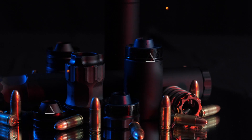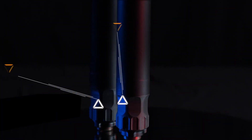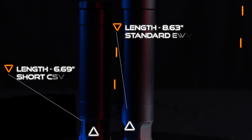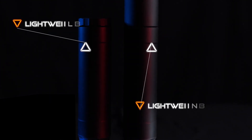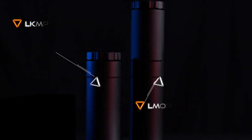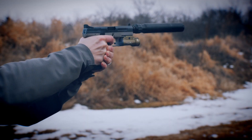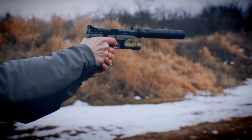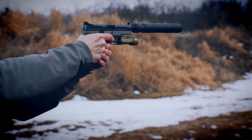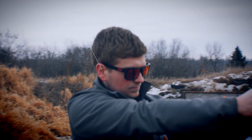This modular pistol suppressor comes standard at 8 and 5/8 inches and breaks down to just under 7 inches in a short configuration. The lightest in its class at a mere 9.6 ounces in the short configuration, the Banish .45 is ideal for 3-gun or target shooting, rated up to 300 Blackout subsonic and full auto rated for pistol calibers to .45 ACP.